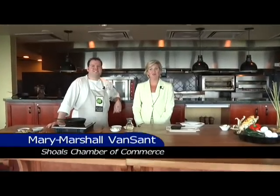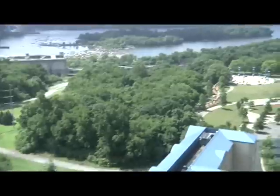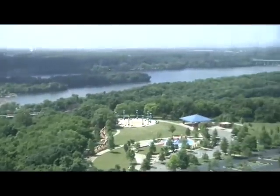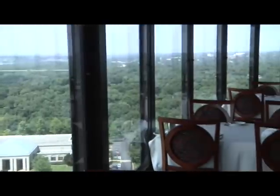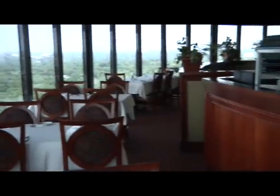Welcome to the show. Today we are at the 360 Grill at the Scholl's Marriott Hotel and Spa, and with me is Mike Wehner. Mike is the chef de cuisine here at the 360. They have redone the restaurant — the whole Marriott has had a makeover — and the 360 as well has some new items on the menu.